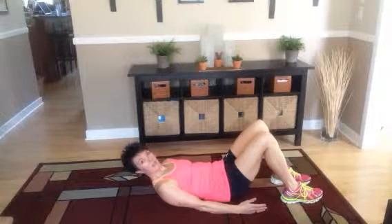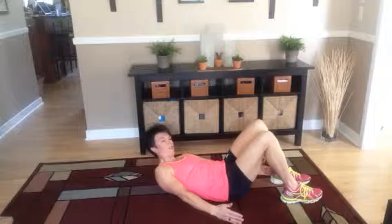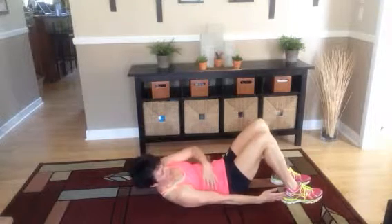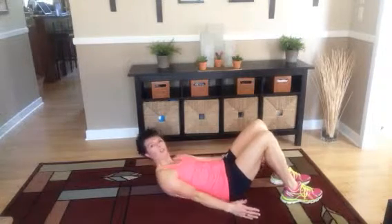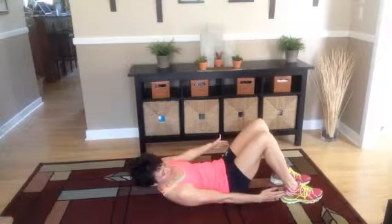You're going to leave your arms onto the ground, and you're going to come and touch your heel, and touch your heel. Pull that belly button in, and really crunch on your obliques on the sides. One minute.